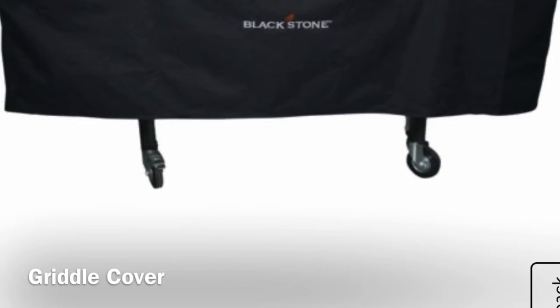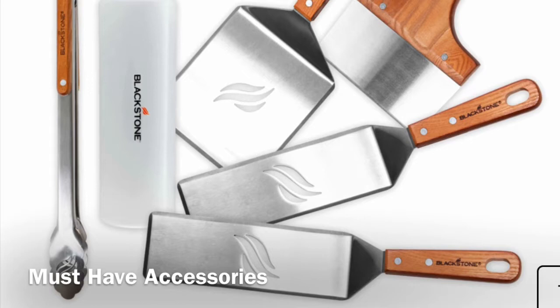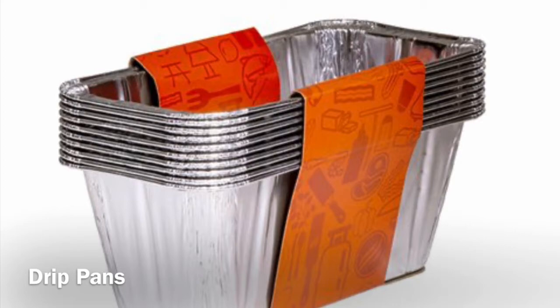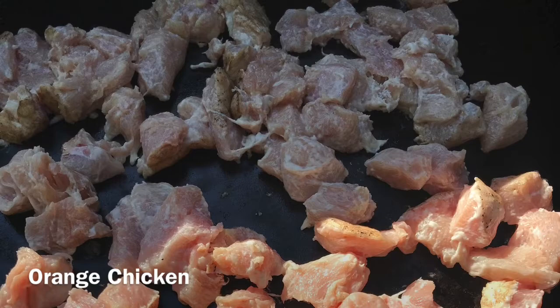Also get yourself a cover for your griddle. That's important to keep it out of the elements, especially when it's sitting outside. The accessory packs work out really well. I added more accessories — this little foil is for the back to catch all your grease. That's nice to have. A lot of times when I'm done, I just leave it set out, animals clean out the grease, and I reuse the foil for more grease.